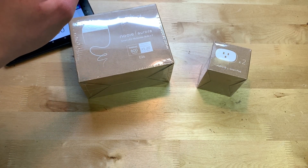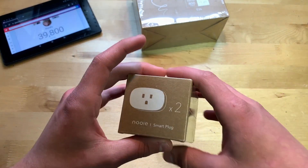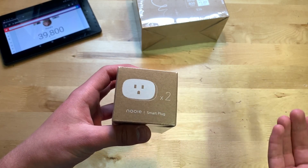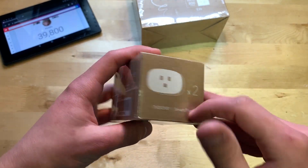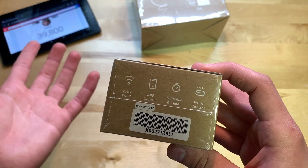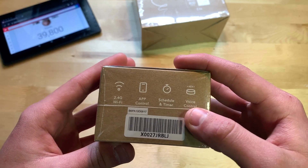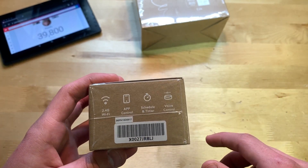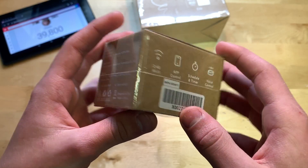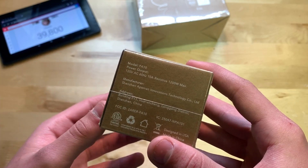Let's start with the smart plug. On the box you can see what it looks like — two plugs because there are two in the box. On the side it takes 2.4 GHz Wi-Fi, can be controlled through an app, you can set a schedule and a timer, and it also supports voice control. There's a label with the model number PA10, power output, and manufacturer info.